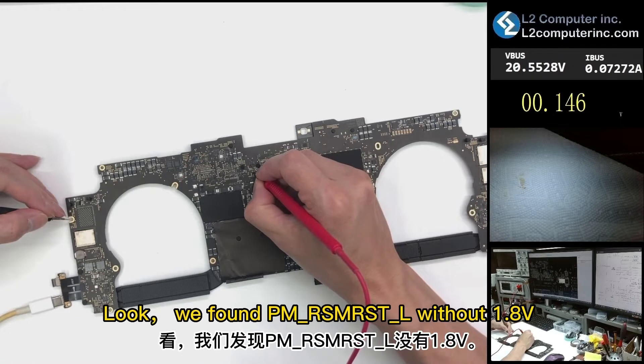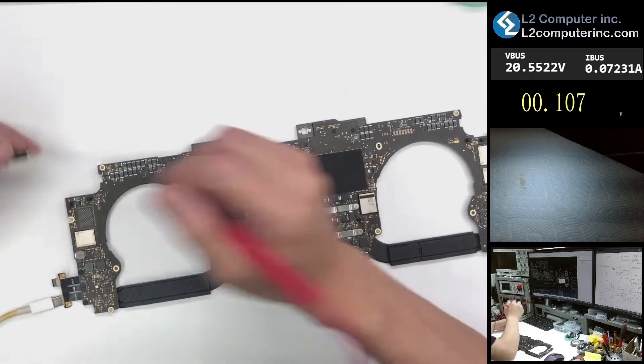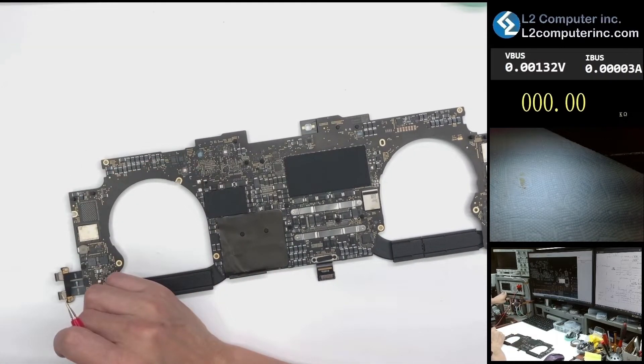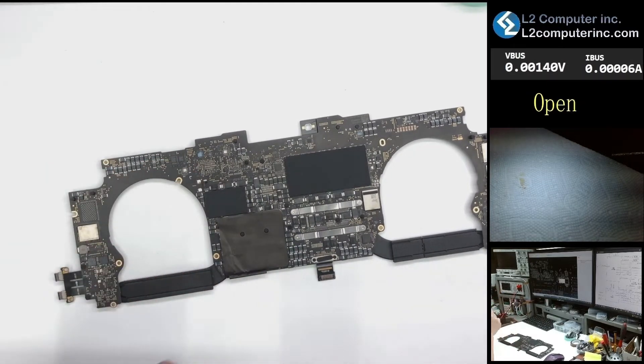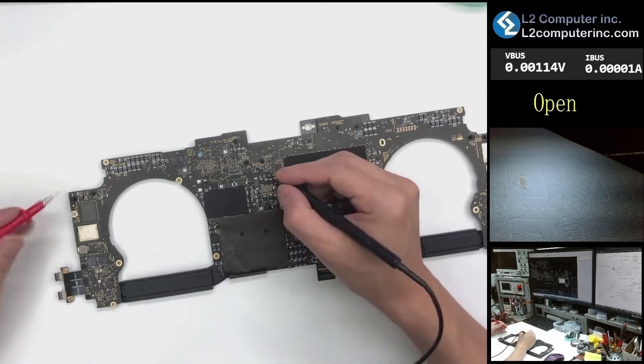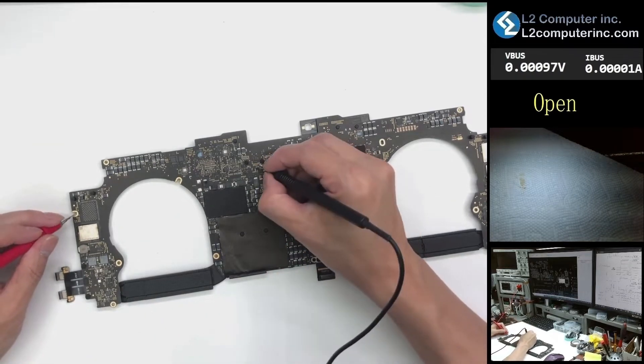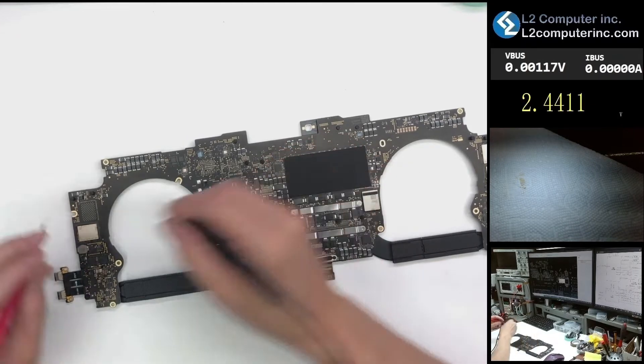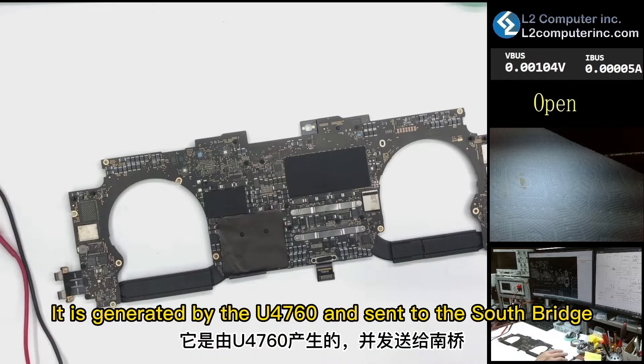Look — we found PM Rimmerst L without 1.8 volts, which is not normal. We found that it was a short circuit. It is generated by the U4760 and sent to the South Bridge.